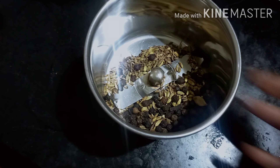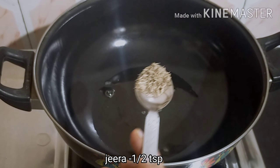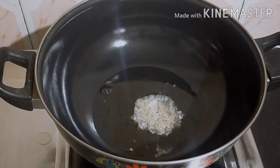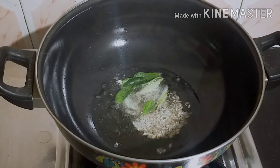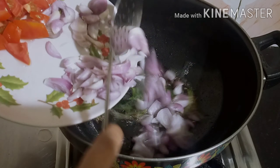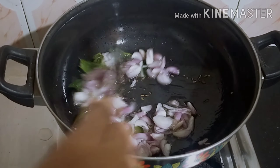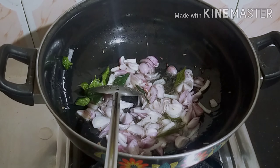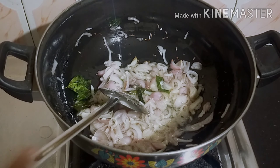Let's cook the chicken in a bowl. Add 3 tablespoons of oil. Add 1 tablespoon of soy sauce and add to taste.